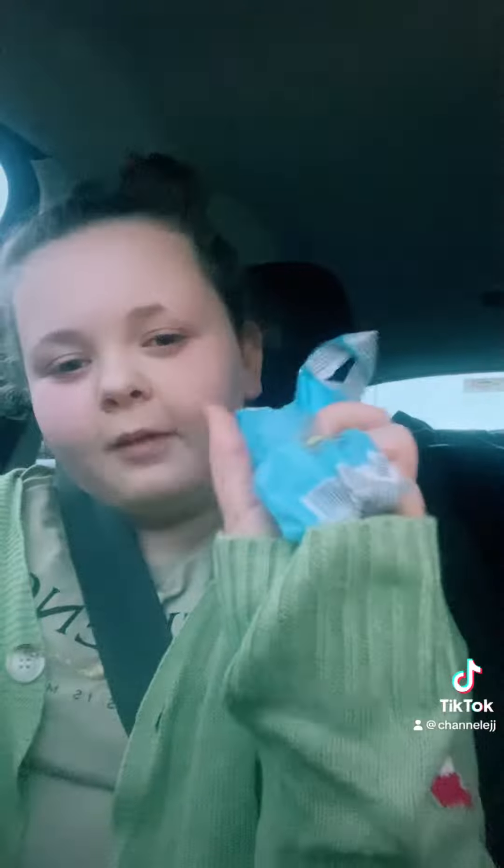I opened it up, we took the wrapping off, and it's like this little yellow cap and a blue bottom. So let's pop it open, hopefully it comes out. Let's check. It's really hard to open, I'm going to get some help.